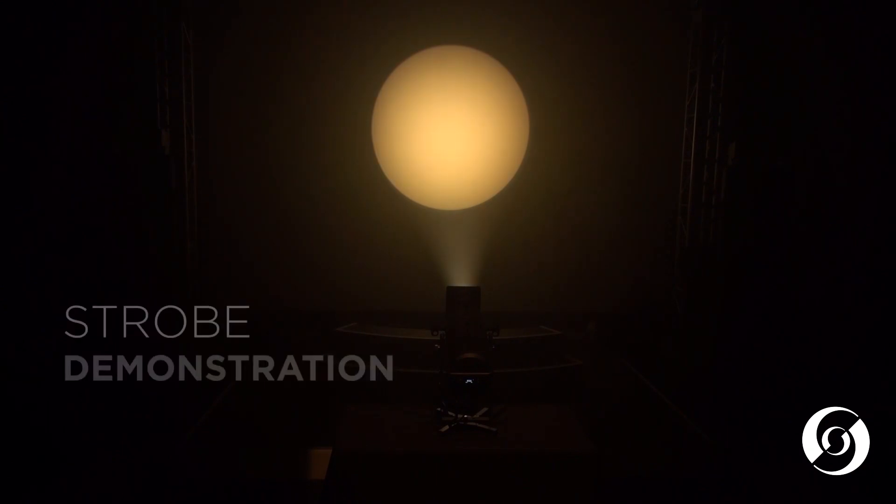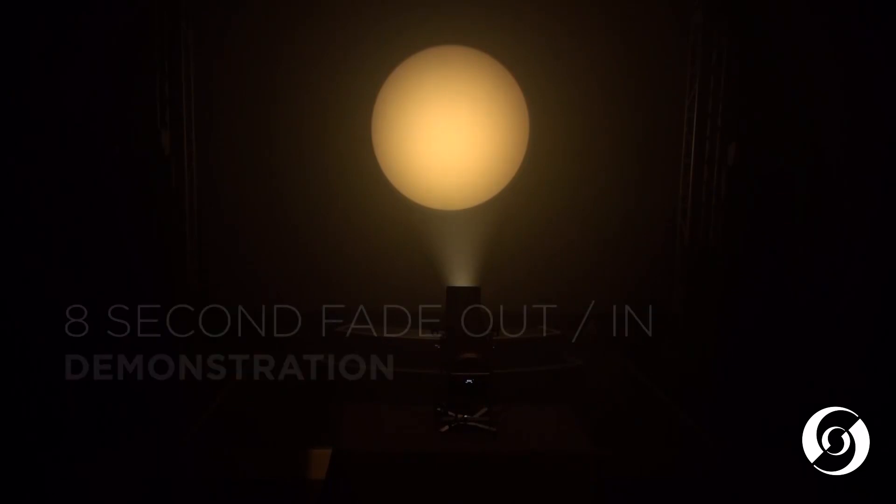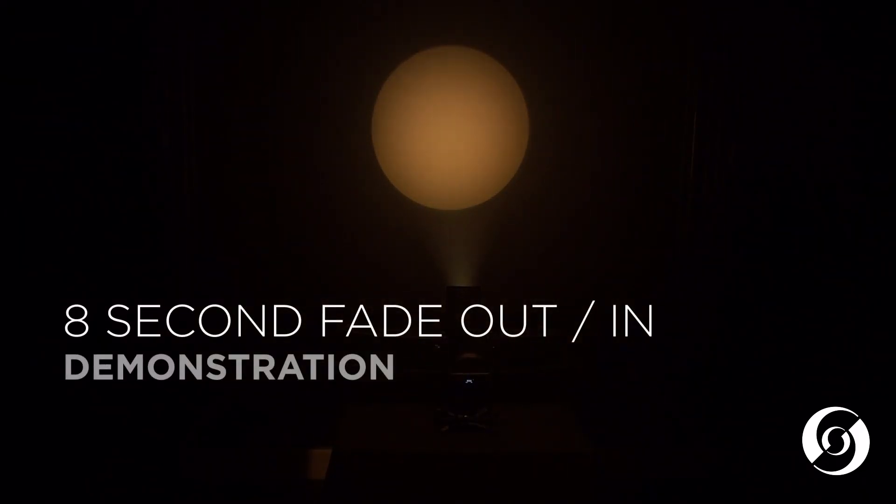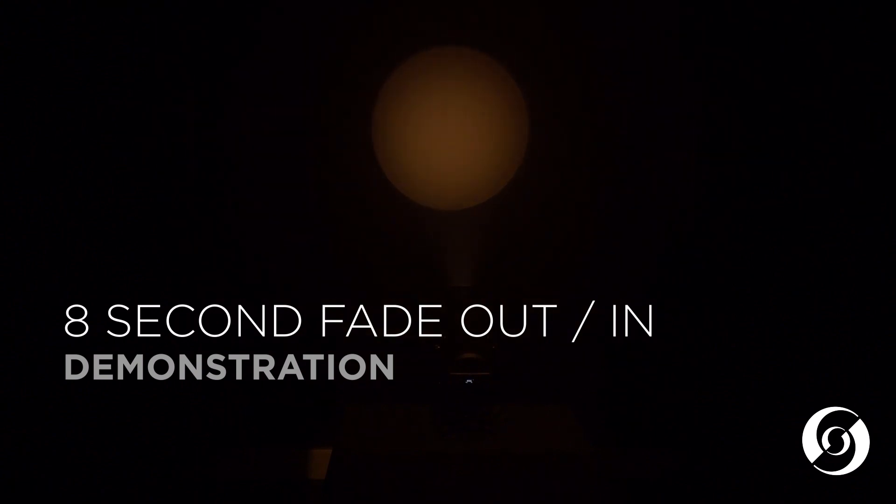The full-color version has a dynamic strobe control and smooth, even field dimming. Here is an example of an 8 second fade out, and an 8 second fade back in.